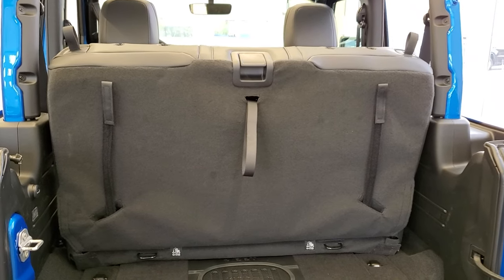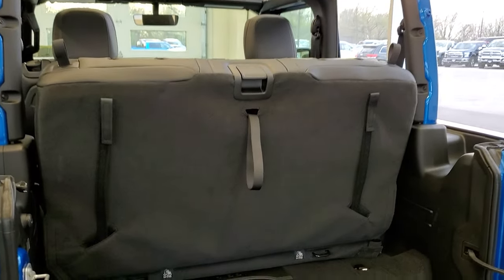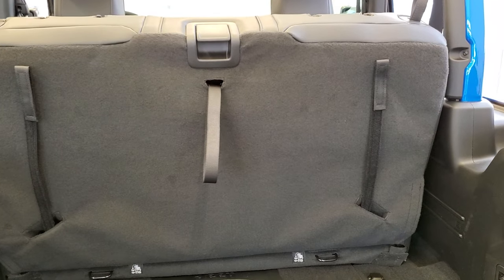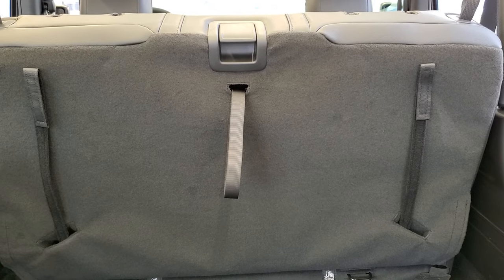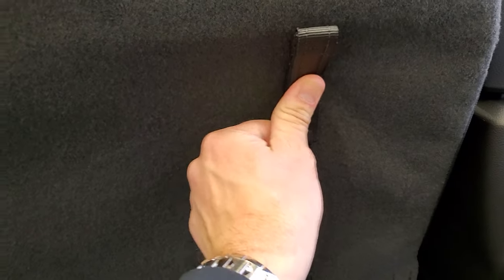I thought this would be a great time to show you how to get this back seat out since we have the top off of this two-door Rubicon here, because it's just going to be a little bit easier to get back there. The other thing I was talking about are these straps — what are they for? I thought maybe they were to pull the seat out, but that's not what they're for. I'll show you what they're for in a second.